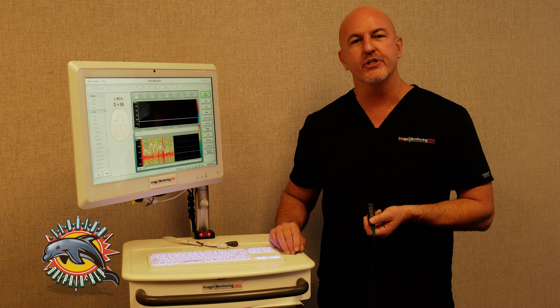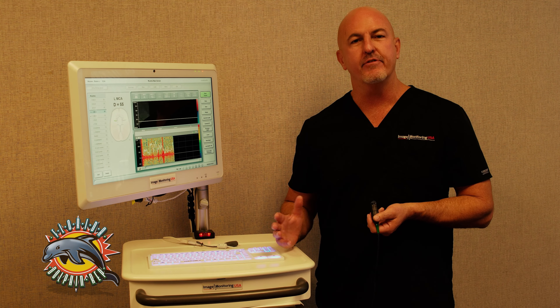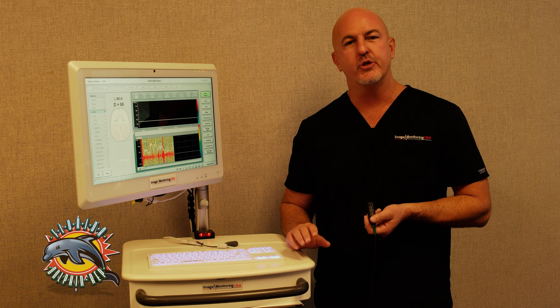Hello again, this is Staten Hoover of Image Monitoring USA, the Florida Dolphin Rep. Today, I'm going to specifically cover a feature that's beneficial for vasospasm patients.